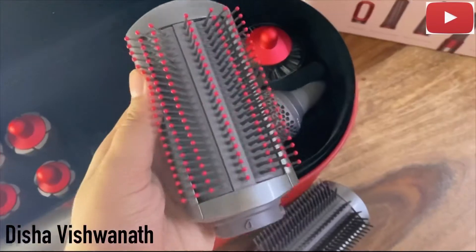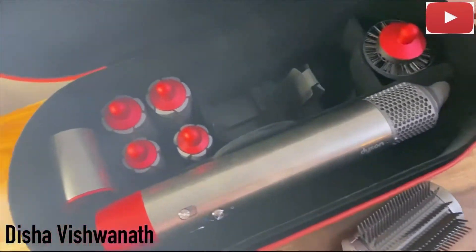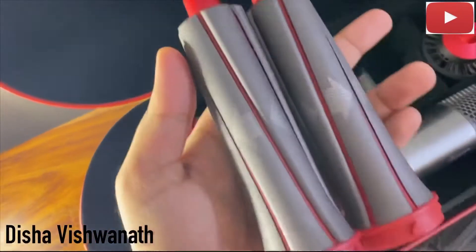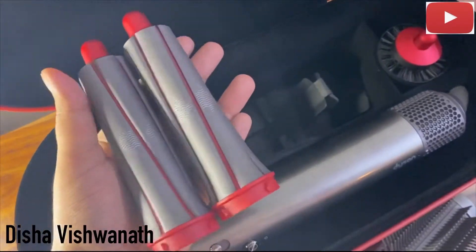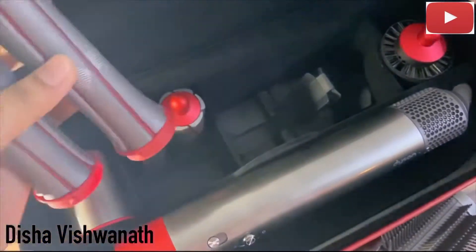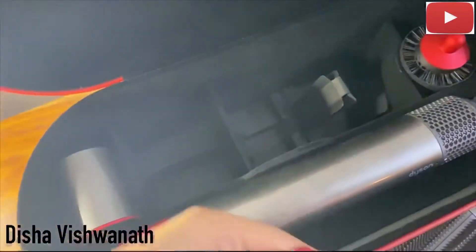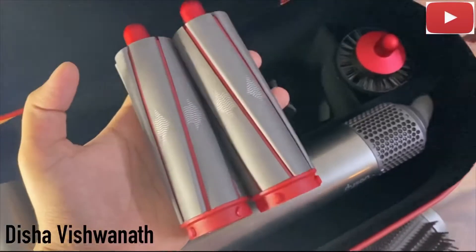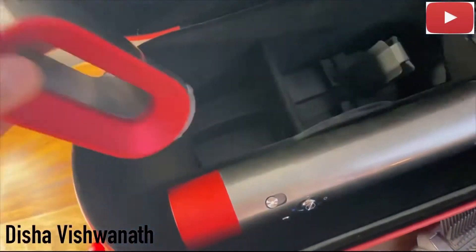One is the firm smoothing brush and there's another one which is the soft smoothing brush. Coming to the barrels, there are two types of Airwrap barrels — one is the 30mm, which is this one, for both left and right.